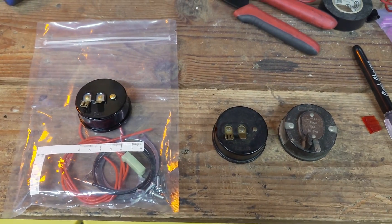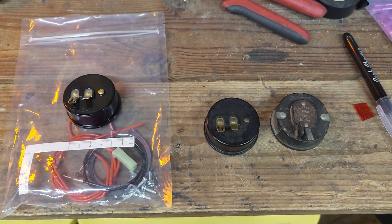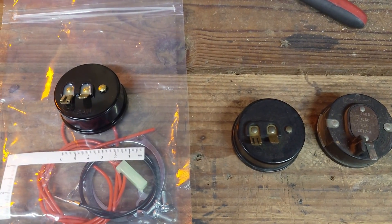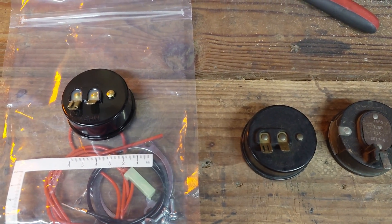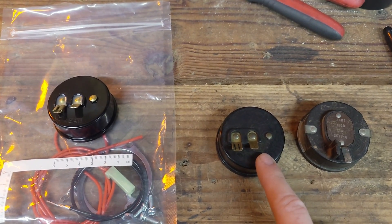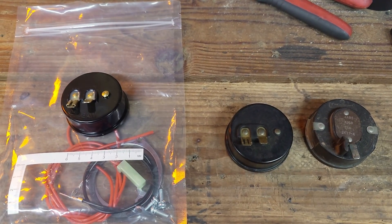Hey guys, welcome to Redneck Light. Today we're going to be replacing the choke on both of my cars. I've got two cars from the 70s, and one has an aftermarket Edelbrock carburetor. This video is going to be about the Edelbrock carburetor, which is pretty much a direct replacement for that.